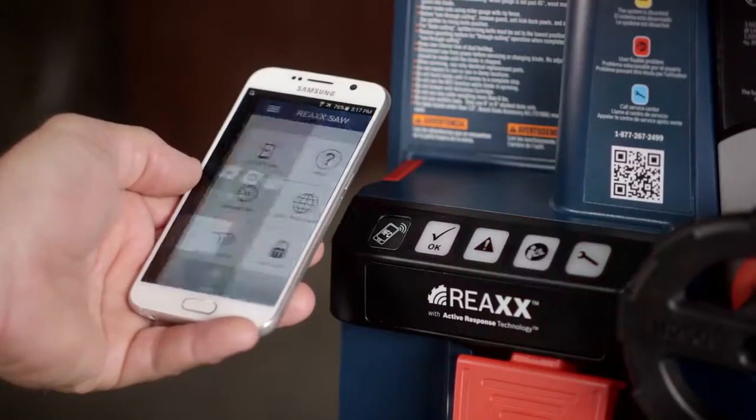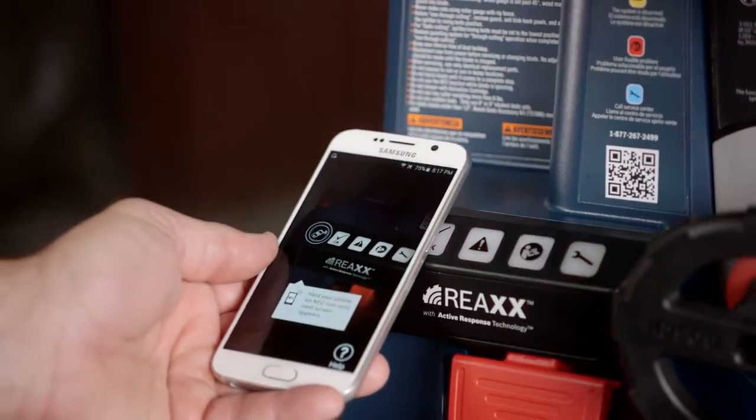When the light is green, your saw is ready for use and you can get back to work. Please note, your saw will allow for 25 activations before it requires service.